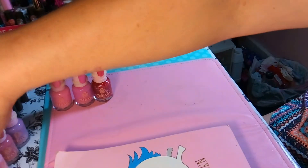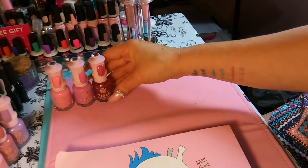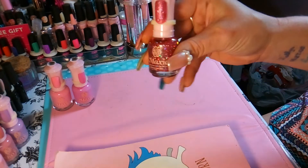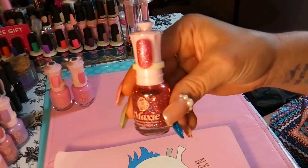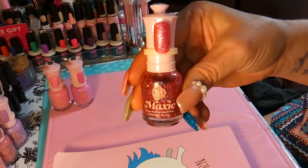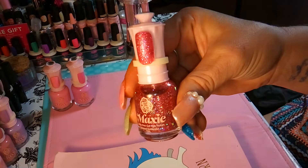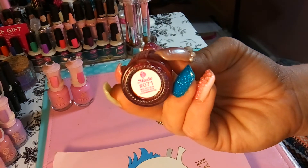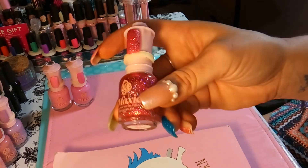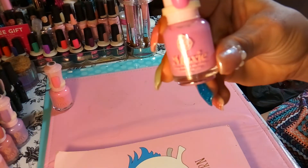All these polishes cover in like one coat, but I always do two coats with any polish or gel polish. This sixth bottle — I freaking love this one. It's a darker pink with lots of glitter, lots of sparkle — number 071. I love it, it's gorgeous.